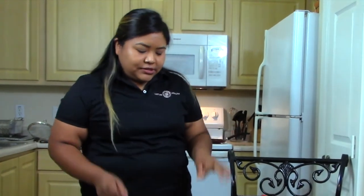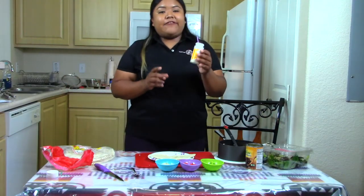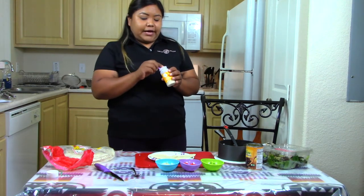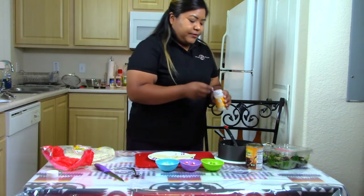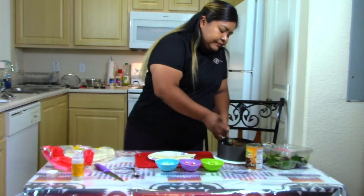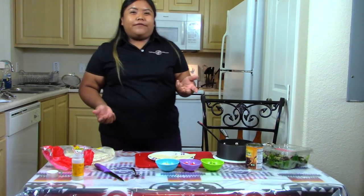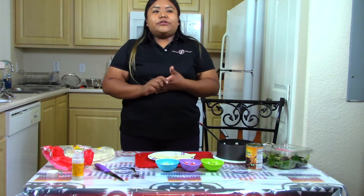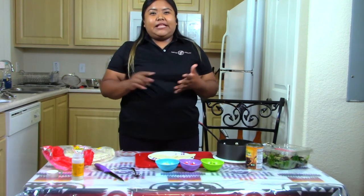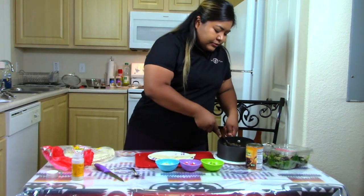I cut my tortilla in half — there it is. I forgot to add onion powder when I was adding all the seasoning, so I'm going to add that now: half a tablespoon. Stir it up. In this recipe, the beans replace the meat portion — there's no chicken or beef, just beans and lentils. I'm going to add that to the tortilla.